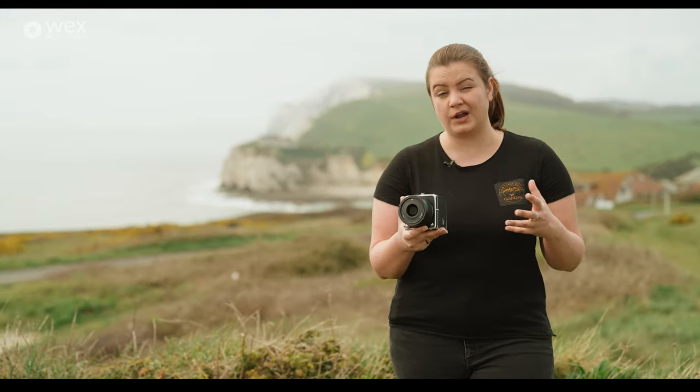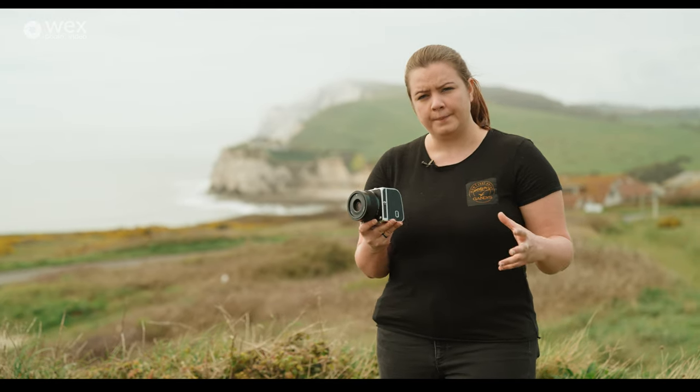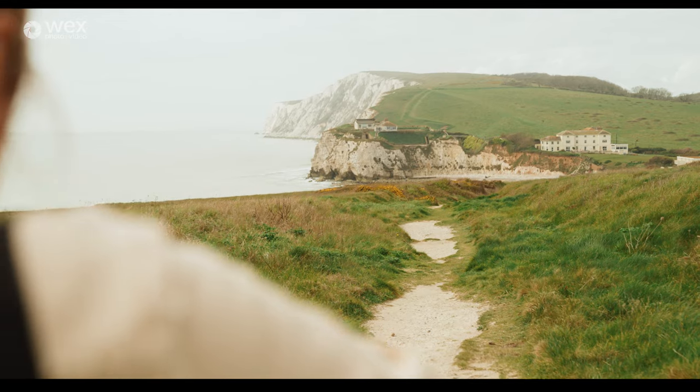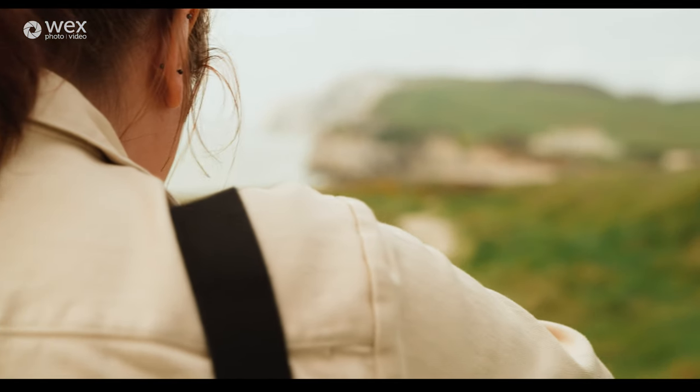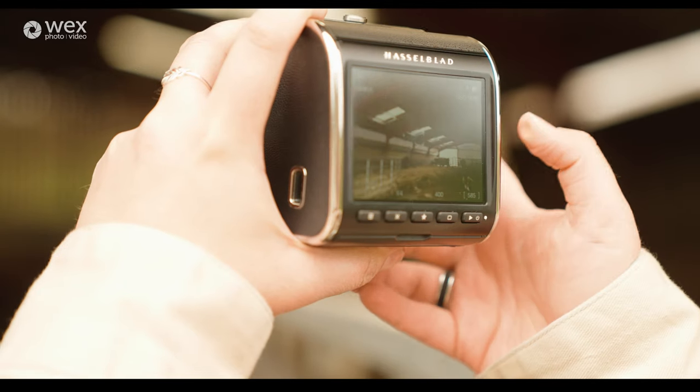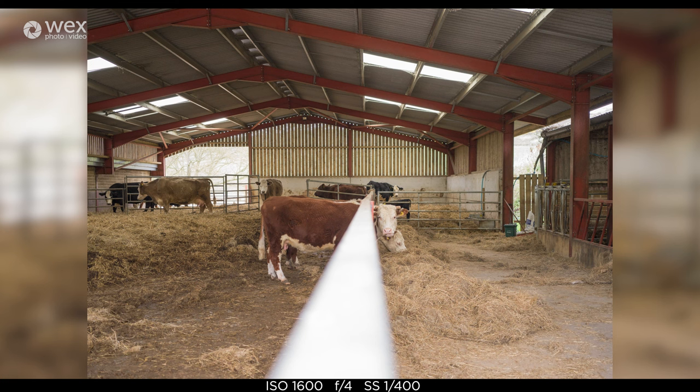Hasselblad is all about the experience of shooting. You buy a Hasselblad for one or two reasons: you need a really professional tool that has a certain look, or you just really love them — ideally both of those reasons.